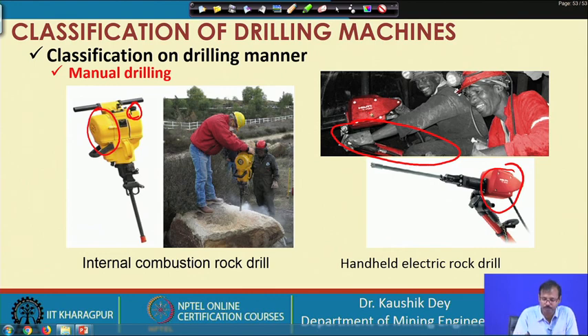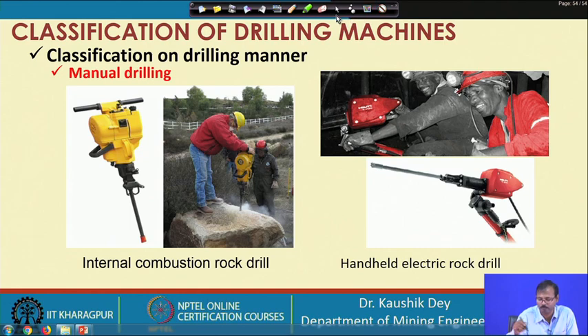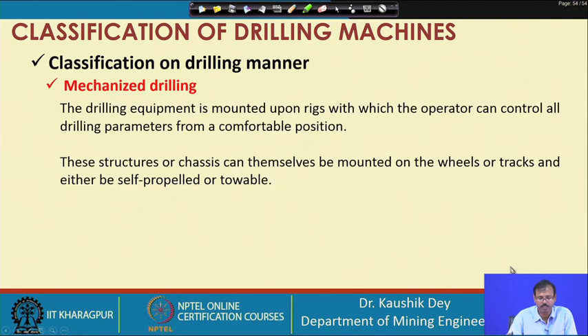The prime power may be electrical, pneumatic, hydraulic, or diesel — whichever it is. This prime motive power is converted to mechanical power using the machine. Moving on from manual drilling, the next type is mechanized drilling, where large drilling equipment is mounted on rigs.